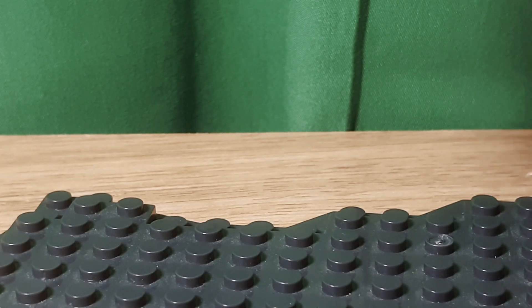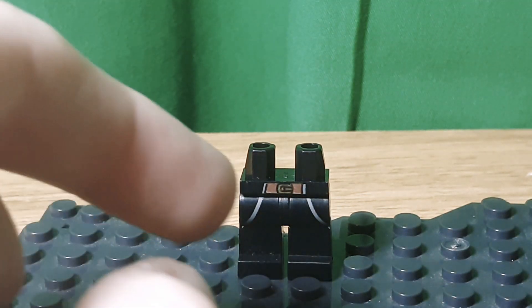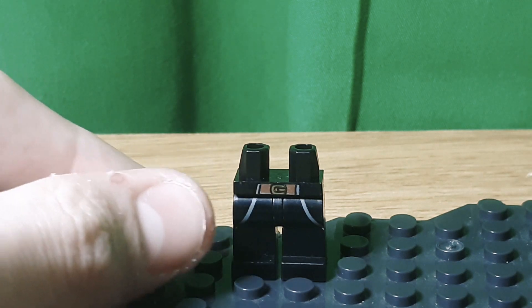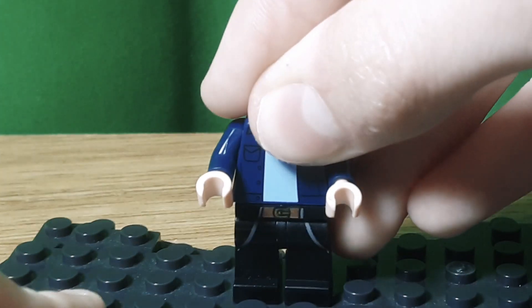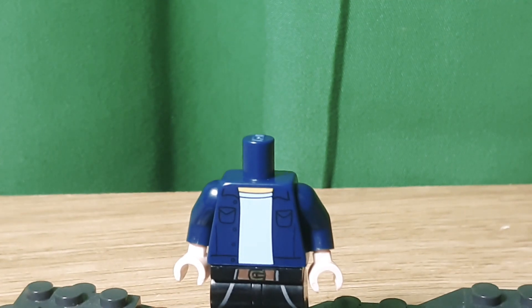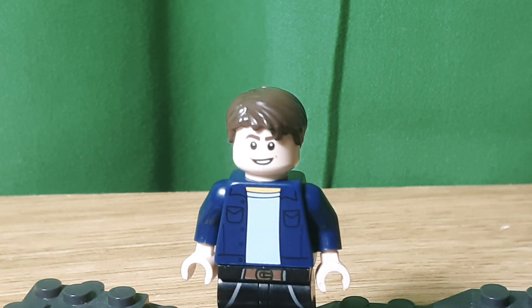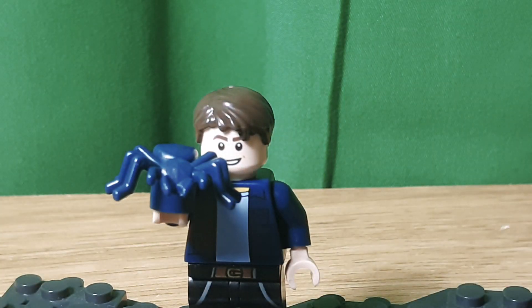Scott Lang, my favorite character of the movie, has these legs from the Sheriff Not-a-Robot from Lego Movie 1. I like how they kind of have a belt there — it was supposed to be a cape or coat going down, but I think it actually looks like just tightness on the legs for regular pants. This torso is from The Simpsons with some dark blue arms and tan hands. I like how it kind of looks like just a jacket and a regular t-shirt. Then the face from the War Machine Buster — not for accuracy, just because it's easier to get and a lot of people have it. Same hair — it also comes in that set. And I think you could probably just give him an ant as an accessory.